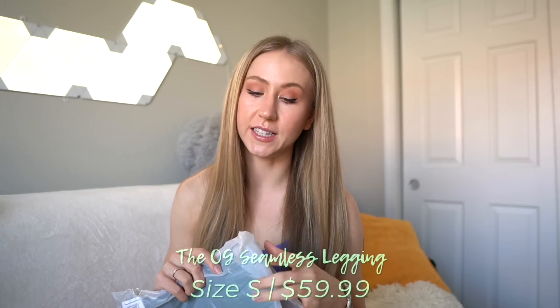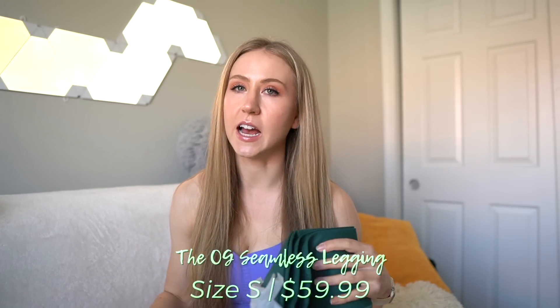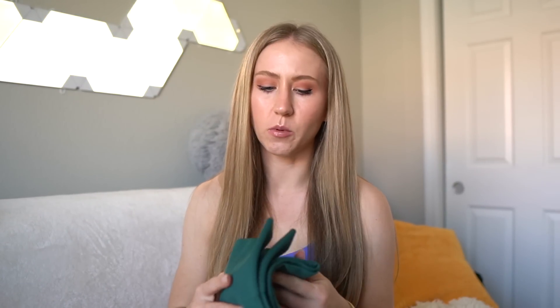We're going to start with the OG seamless leggings. I got these in a size small and they were $59.99 — similar to Gymshark pricing, maybe a little bit more expensive. I'm pretty picky about my seamless leggings; I prefer them to be stretchier because a thicker seamless can kind of squish your glutes down and not be super flattering. This definitely feels like it's going to be a thicker seamless, but there are pros and cons — a thicker seamless is going to be super durable for leg days.